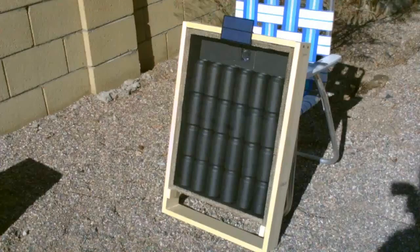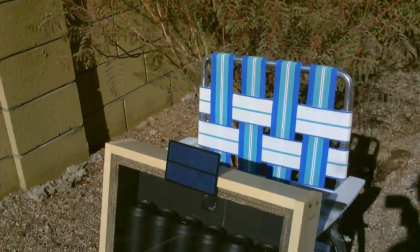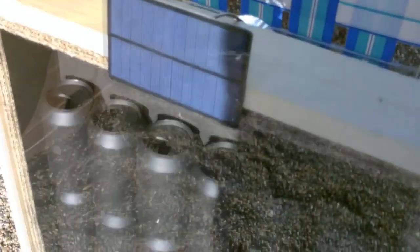Now on to a smaller aluminum can heater. This one's just got 24 cans — the previous one had 46. It runs on a 1.5 watt fan and a 1.5 watt solar panel.